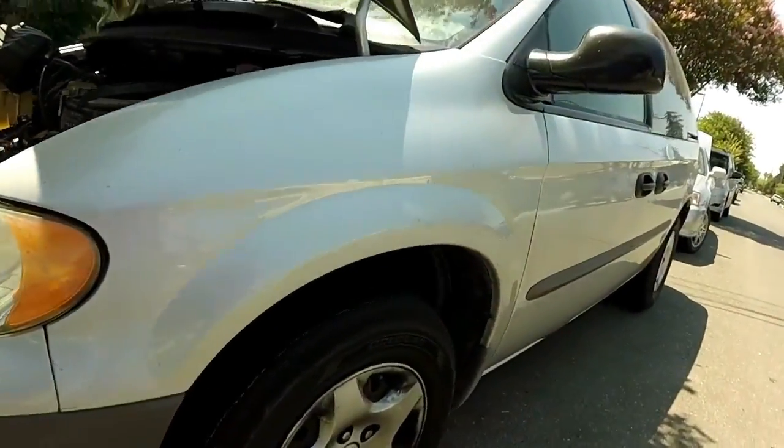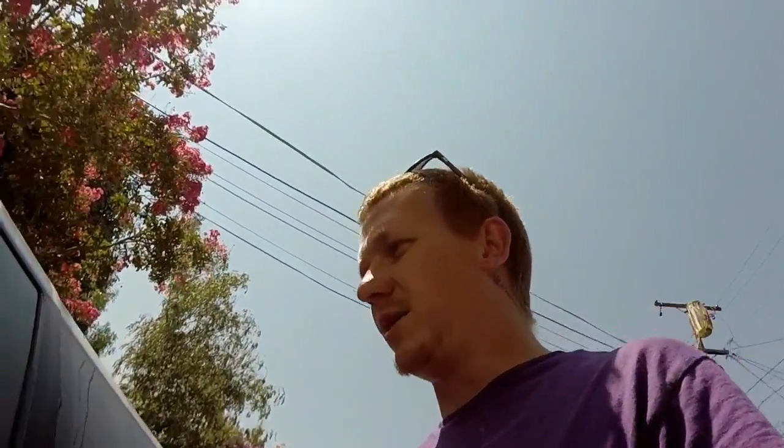Hi guys, thanks for watching Sky's Hobbies. I do this thing on Facebook where I select somebody locally who's got a check engine light and needs help. I do it every other Friday. Today I'm going to look at a 2002 Dodge Caravan with EVAP codes — she already knows the codes. Make sure you subscribe and hit the like. If this helps you out, post your year, make, and model below in the comments.